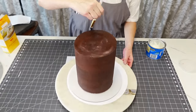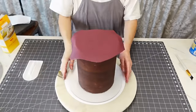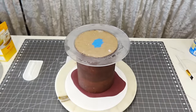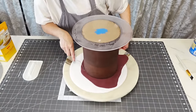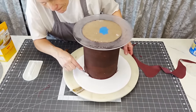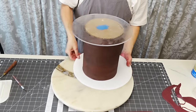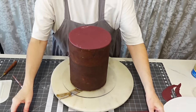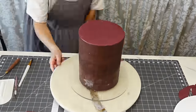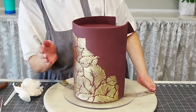Now to attach the fondant to the cake — this cake has already been crumb coated and final coated with dark chocolate ganache and set in the refrigerator to firm up. I'm attaching the fondant to the top, putting a little shortening on the ganache and cornstarch on the board, then flipping it upside down to cut off the excess piece. I put a little piece of tape underneath my board to hold it in place, and then put some more shortening on the ganache.